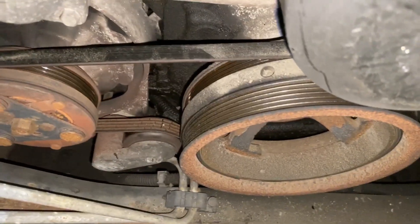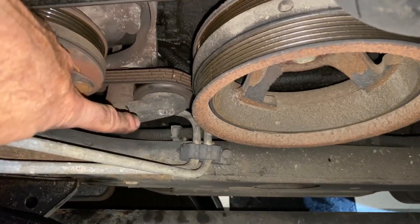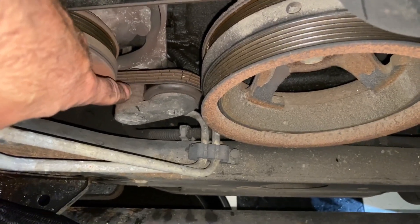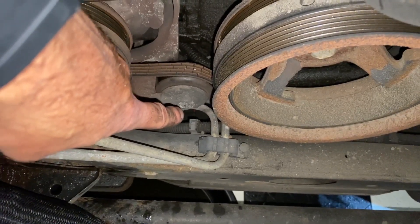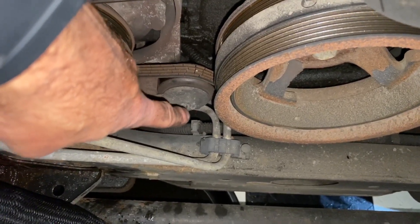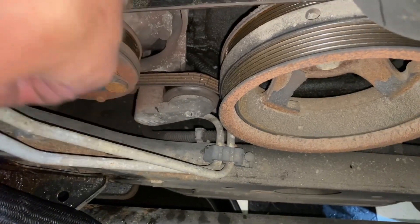That's it — it's a shorter belt. You have a tensioner pulley right here, which is how we're going to release it. You can see this belt is all cracked; this is probably the original belt, so it's definitely in need of coming off. To release the tensioner, you have a quarter inch square opening where you can feed in a ratchet or an extension with a ratchet. Release the tension, pop it off, put the new one on. It's very easy.